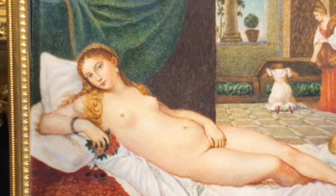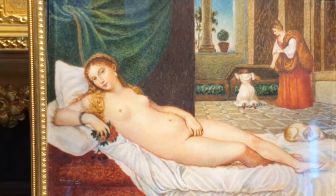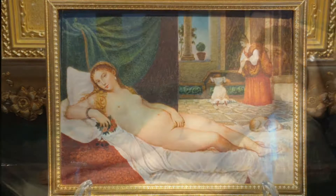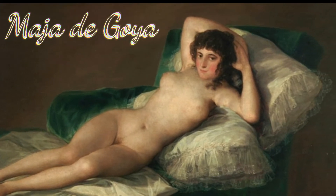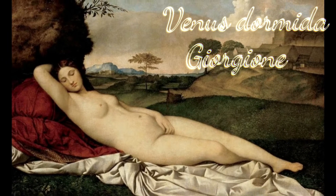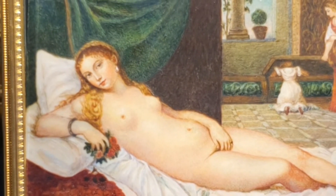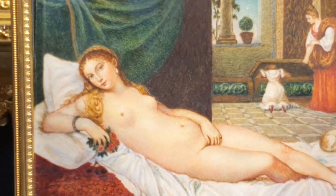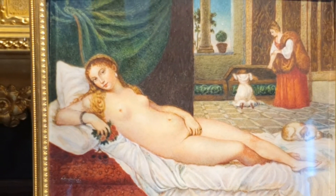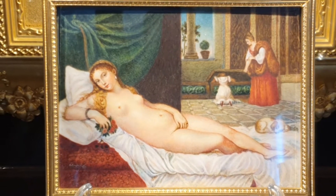Sin saberlo, Tiziano en el siglo XVI creó uno de los temas más identificables en la historia del arte, el desnudo reclinado. Silver Queen Arte muestra en el canal una espléndida reproducción en miniatura del siglo XIX del original realizado por Tiziano en 1538 y titulado Venere d'Urbino, expuesto en la galería del Uffizi de Firenze.